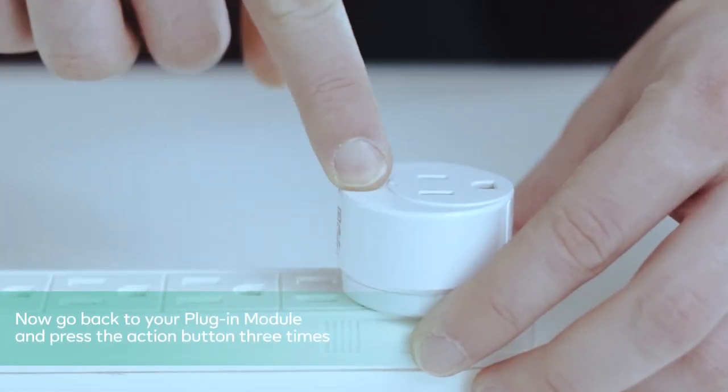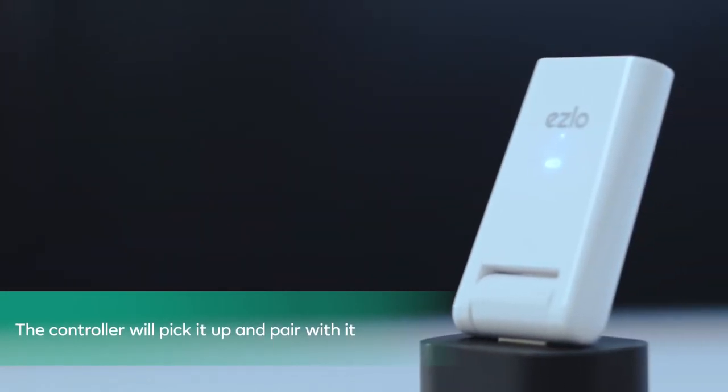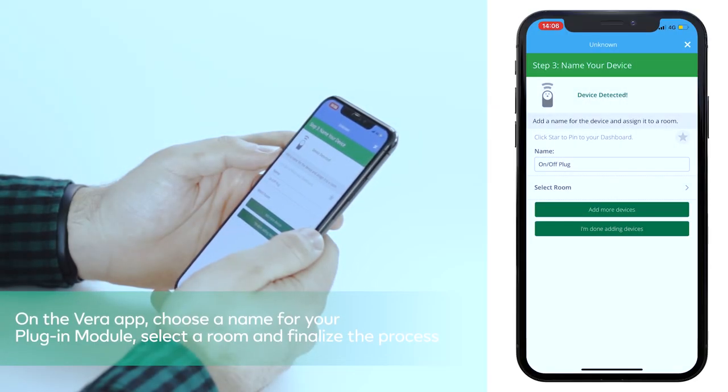When ready, hit Next to start the pairing process. Now go back to your plugin module and press the action button three times. The controller will pick it up and pair with it. On the Vera app, choose a name for your plugin module, select a room and finalize the process.